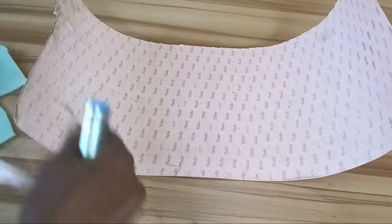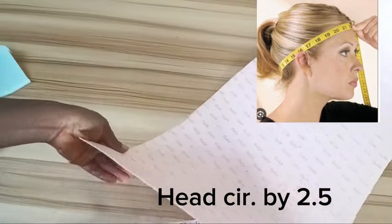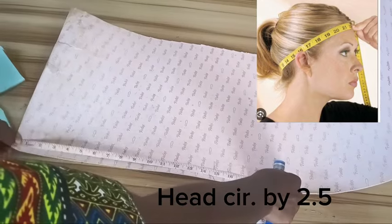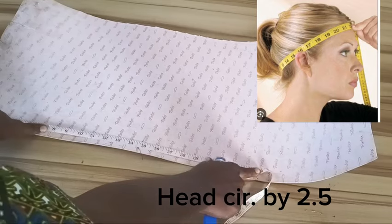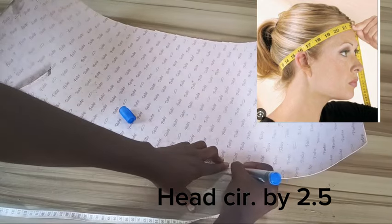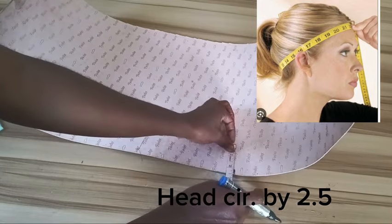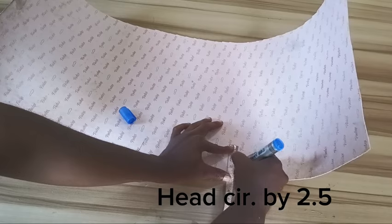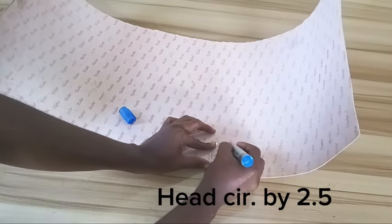The first material I'm going to start with is the carry board. The first thing I'm going to do is measure the head circumference. The head circumference I'm working with is 22 inches, so I'll go ahead and mark out 22 inches. Make sure your tape is well placed. From these 22 inches I'll just go up by 2.5 inches, so the dimensions are 22 inches by 2 and a half inches.